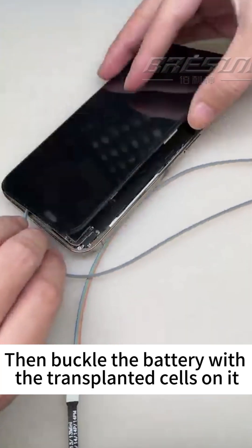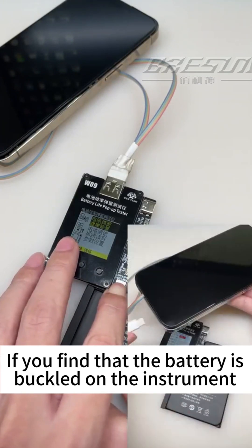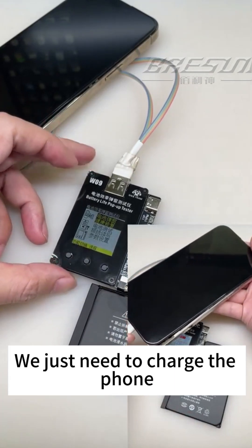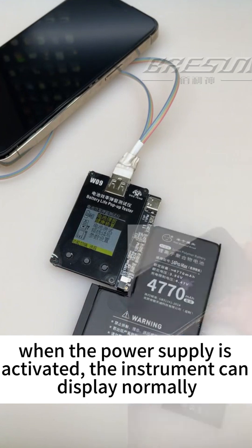Then buckle the battery with the transplanted cells onto it. This kind of newly transplanted battery needs to be powered and activated first before it can be used normally. If you find that the battery is buckled on the instrument and there is no display, don't worry — just charge the phone. When the power supply is activated, the instrument will display normally.